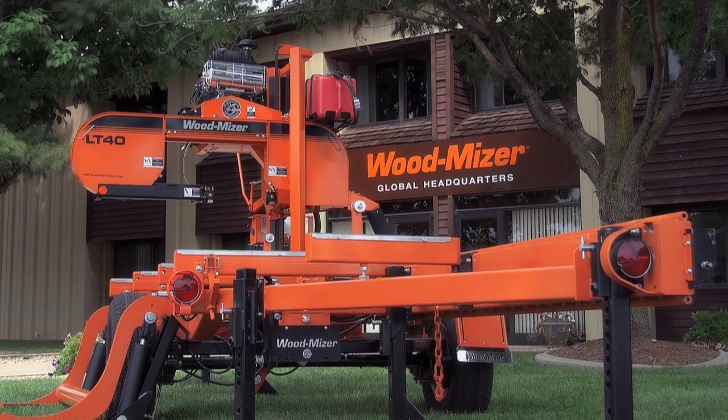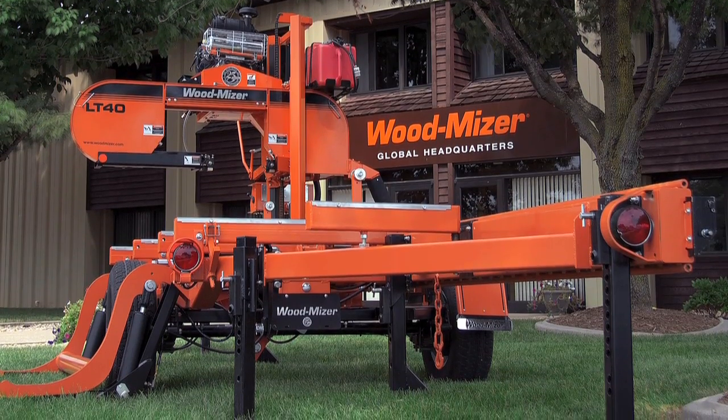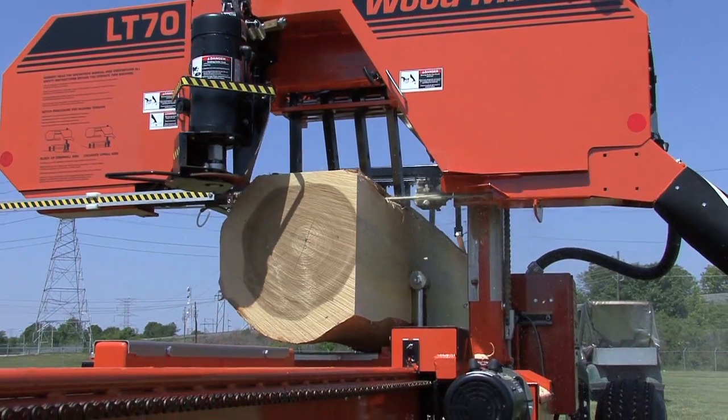When it comes to building a Wood-Mizer portable sawmill, we start with quality and end with quality. And as most people understand, a good piece of machinery is made up of only the best parts.